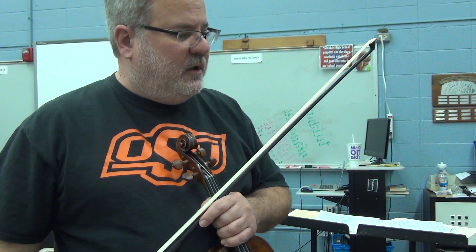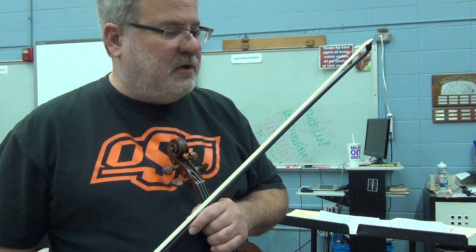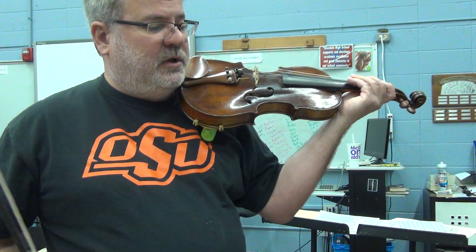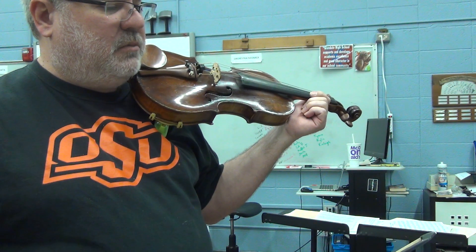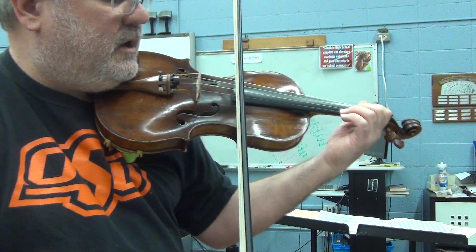Okay, here we go first violins. This is the pickup to number two, and this is the first spot that's going to be on your next video test. I'm going to play it very slowly and go over the fingerings. I'm going to use the fingerings that are printed because they're not too bad. There are others that you could do, but I'm going to go over these.